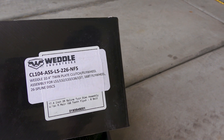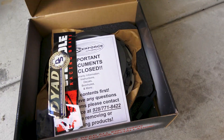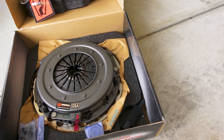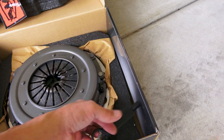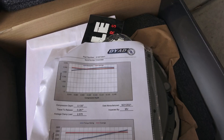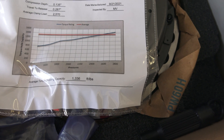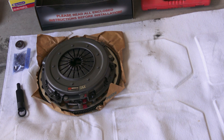This is a Weddle 10.4 inch twin plate clutch. As we open this up you can see we've got some cool stickers and important documents, so we'll have to read through those. We have hardware, a new bearing, the guide, and you can see the clutch assembly and flywheel. By the chart down here, the average torque holding capacity is 1,336 foot-pounds.